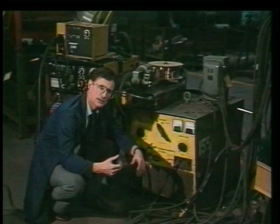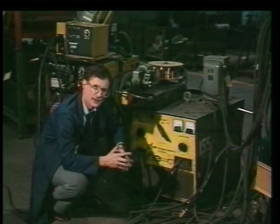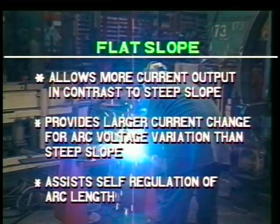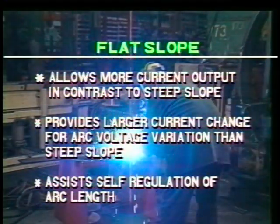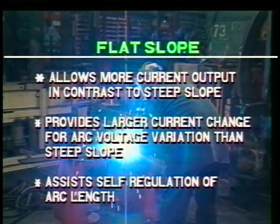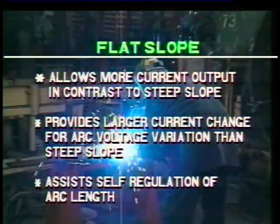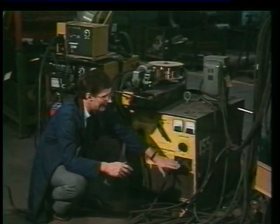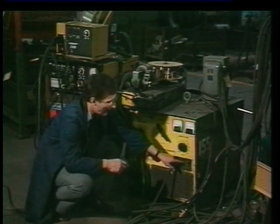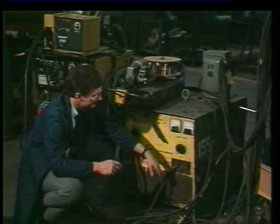When you go to spray transfer, you might possibly want to weld 3/16ths or half an inch steel. Then you would use the flat slope output. The flat slope output actually allows more current if a wire does short circuit, so that the power source can respond more quickly to the changes during a weld. A lot of machines may not have these two outputs, but will have an output somewhere in between the steep and the flat.